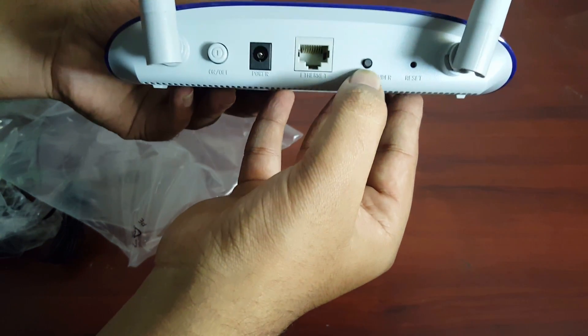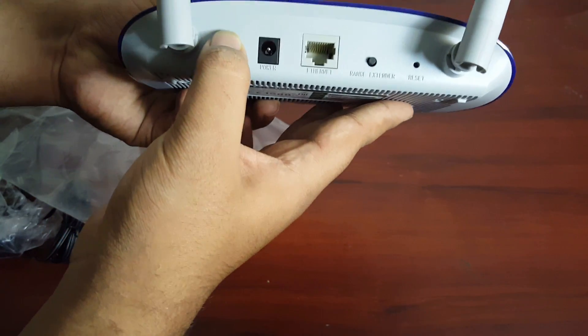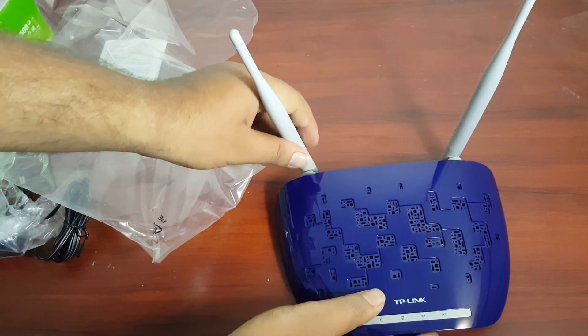Here you have a WPS button, a switch, an internet port, a power input, and a power on/off button. Now let's go for the setup tour.